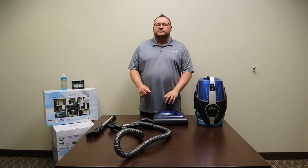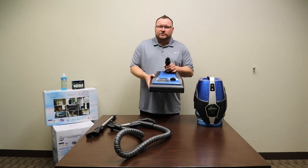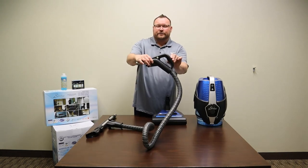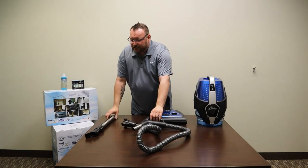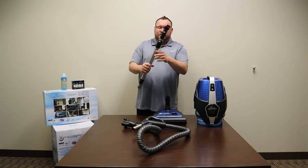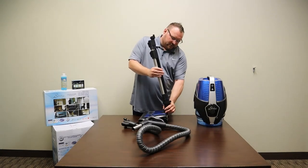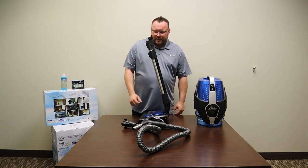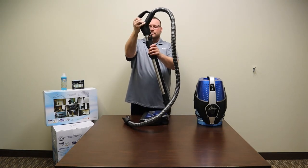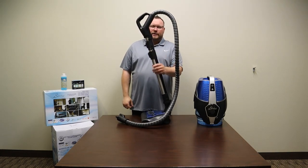In this video I'm going to show you how to assemble your power nozzle for its first use. You'll need three parts: your power nozzle, the electric hose — identified by the trigger and handle — and your electric wand, identified by the black hard casing. Start by putting the wand into the power nozzle and make sure it clicks into place. The second step is to insert the handle on the hose — make sure it clicks into the wand.